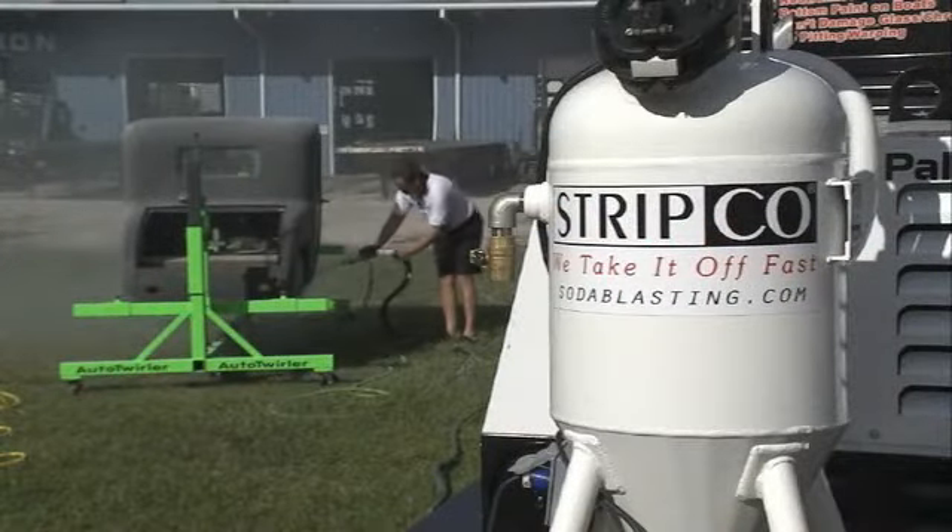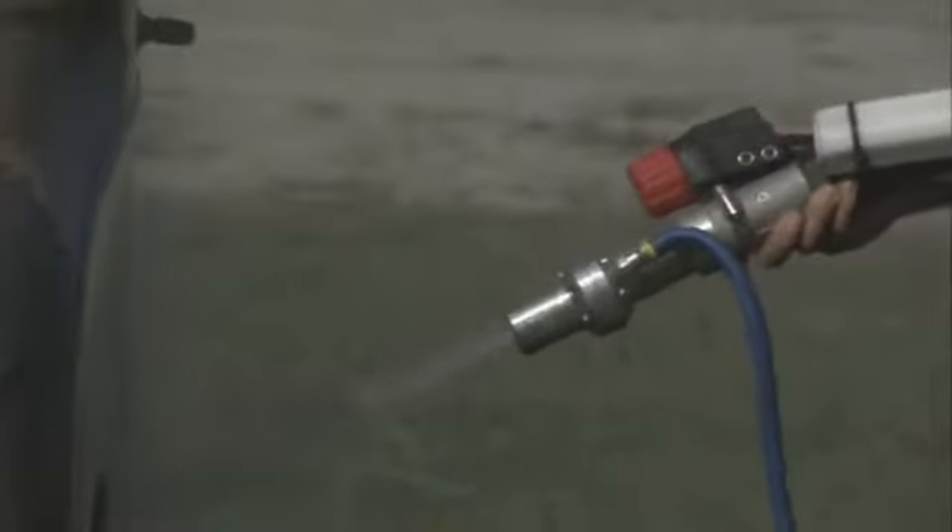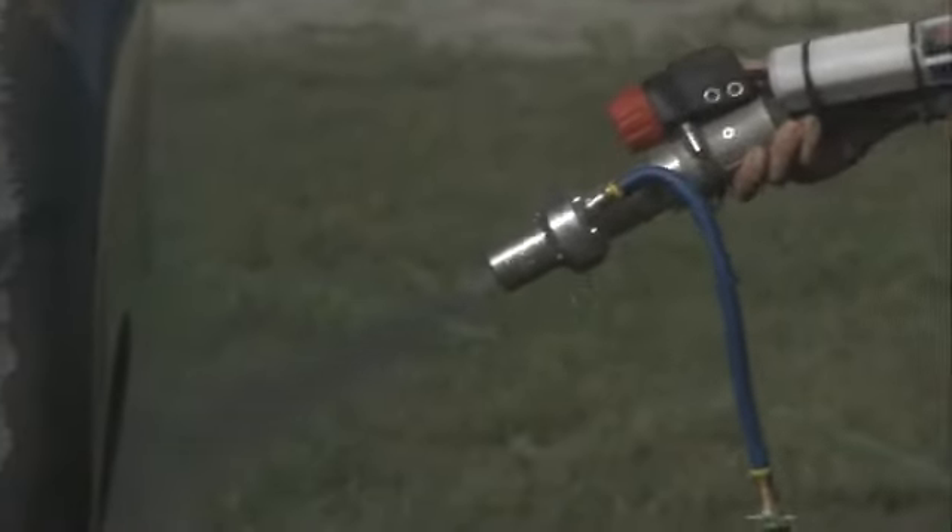Strip Co. They blast it — they blast it with soda. Gets it down to the metal. Soda blasting has been around a while.